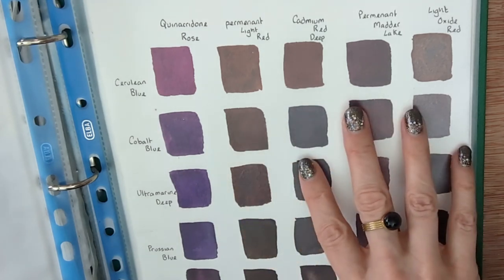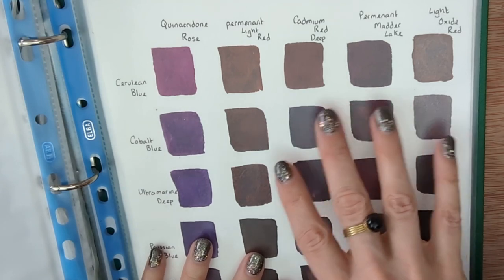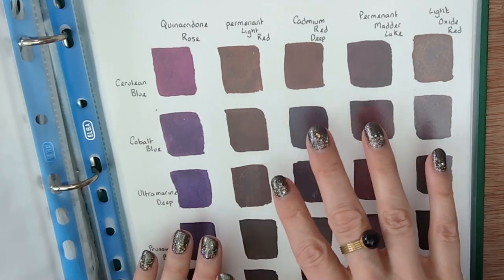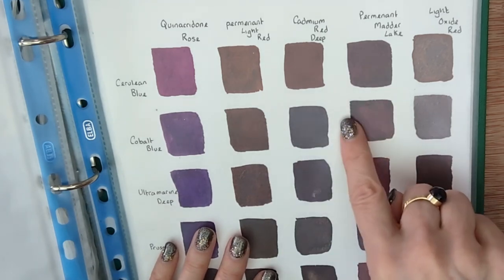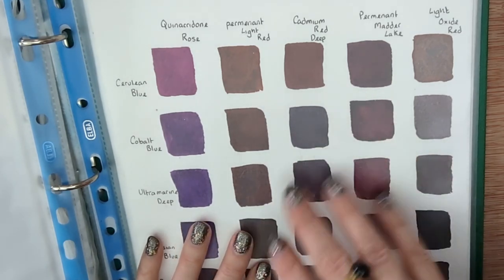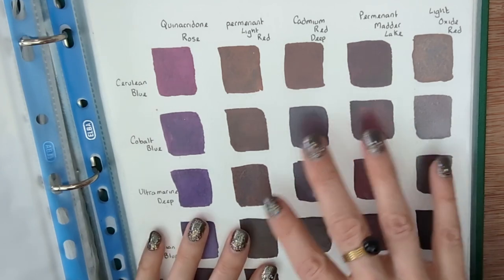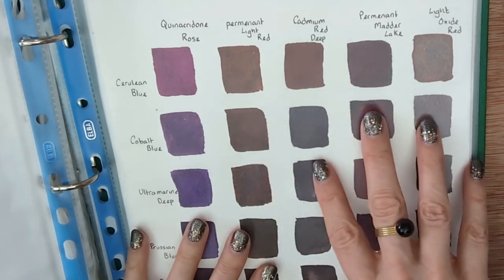If you don't have that many colors you can put all of your colors on one chart, going through every color down one side and across the top, then matching them up to see what you get. That's a great way of having a chart on your wall or in a binder to tell you exactly what happens when you mix one color with another. I even used to keep a random page in the back where if I mixed a color I liked, I'd make a little swatch and write those two colors next to it.